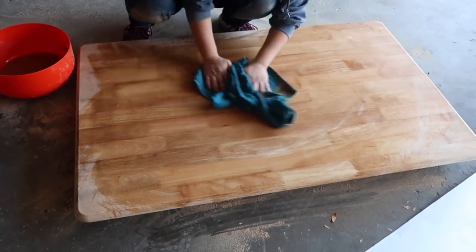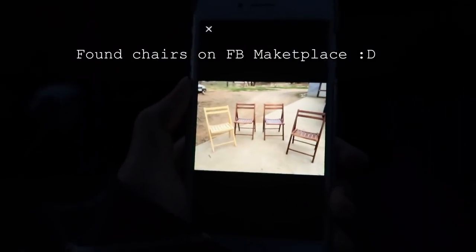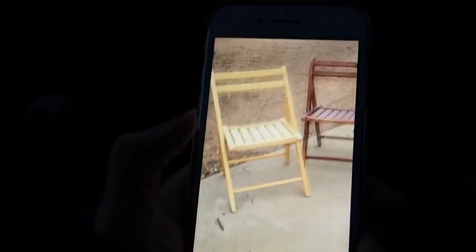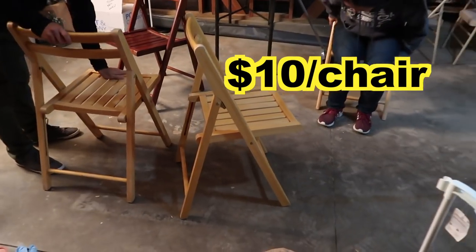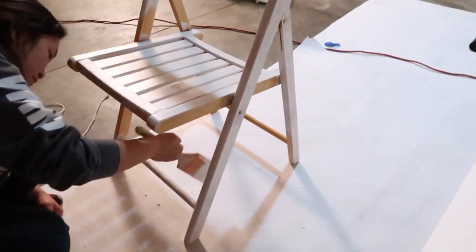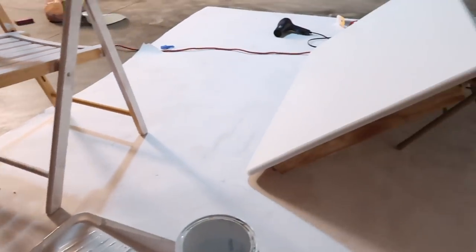After sanding, we wiped away all the dust with a wet cloth and let the table dry before painting. We also picked up some super adorable wooden folding chairs for $10 each. After the table and chairs were fully sanded, it was time to paint them white — we actually had a bucket of white paint in the garage already so we didn't have to buy a new one.